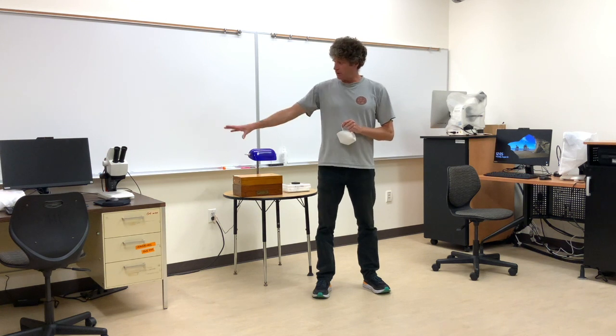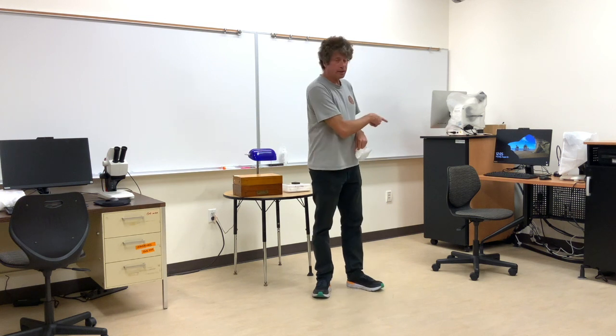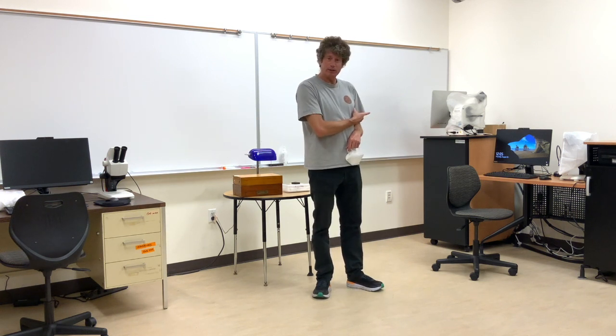This one on the left has a Z builder and this one over here has an ultraviolet setup. I'm going to show you the ultraviolet setup because that's the more complicated one.